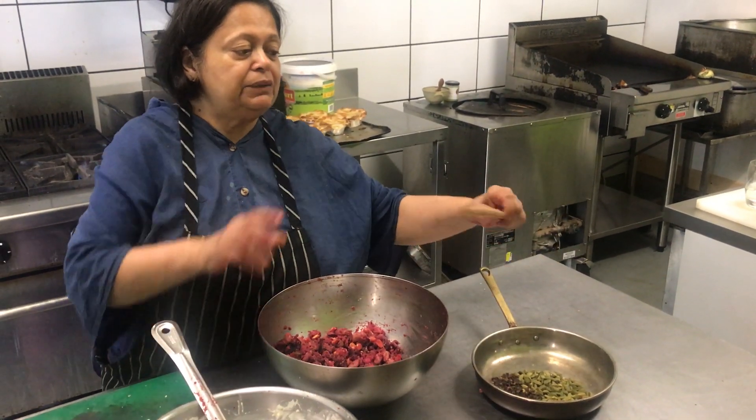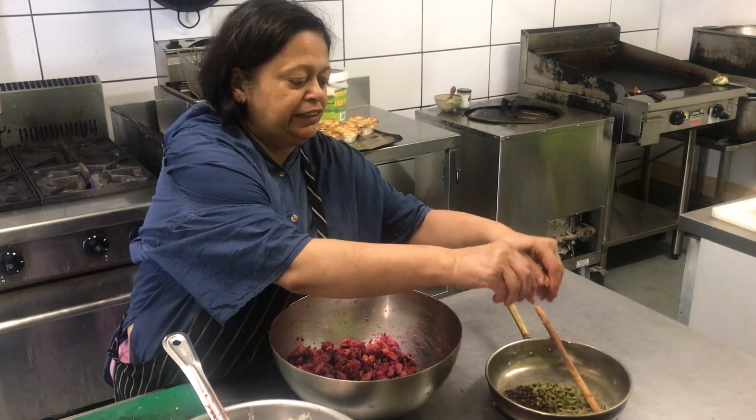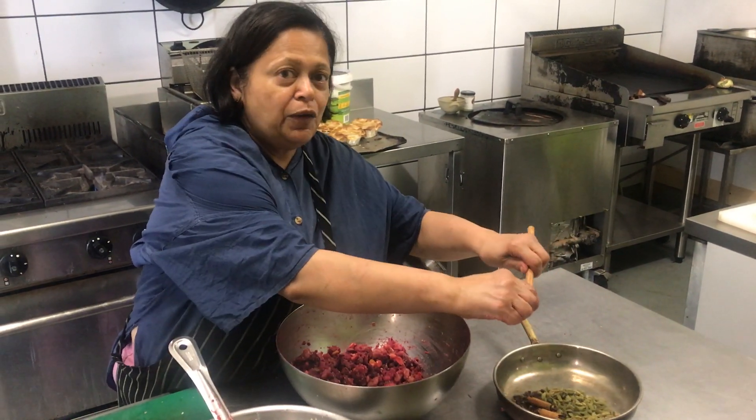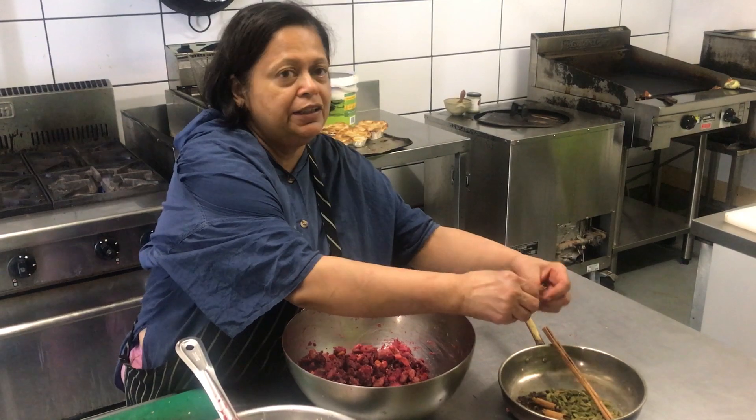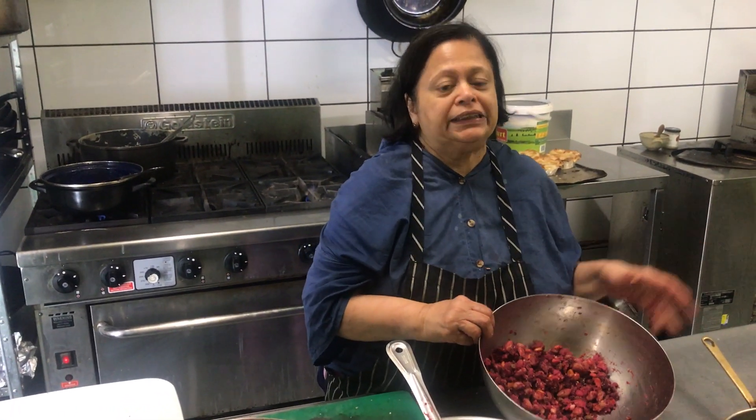So take all your garam masala spice and get some real cinnamon. You can see it because it cracks really, really easily — not like cassia which is really hard. So get yourself some real cinnamon, roast your spices, grind them, and add them to your beetroot chop mix.